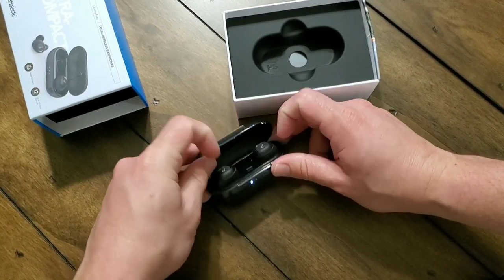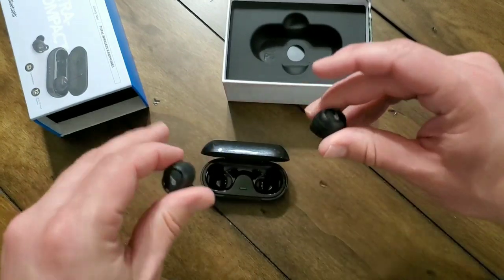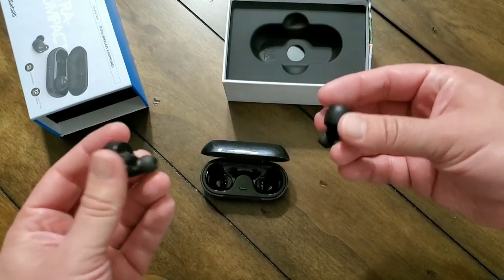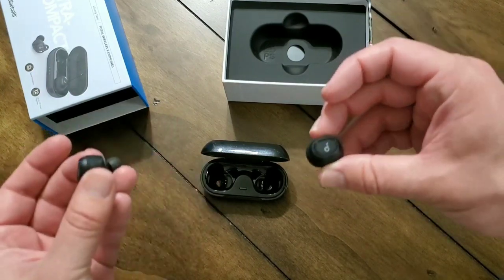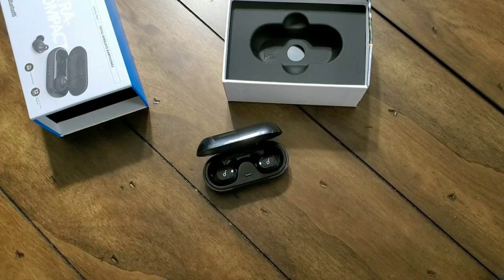They're very easy to pair. All you have to do is just take them out of the carrying case, and they instantly enter into pairing mode. You can pair them together, or if you just wanted to take one out, you can pair it individually. But of course, it works best to pair both of them at the same time. When you pull them out, it instantly enters pair mode — just pull up whatever device you're using and connect them that way.